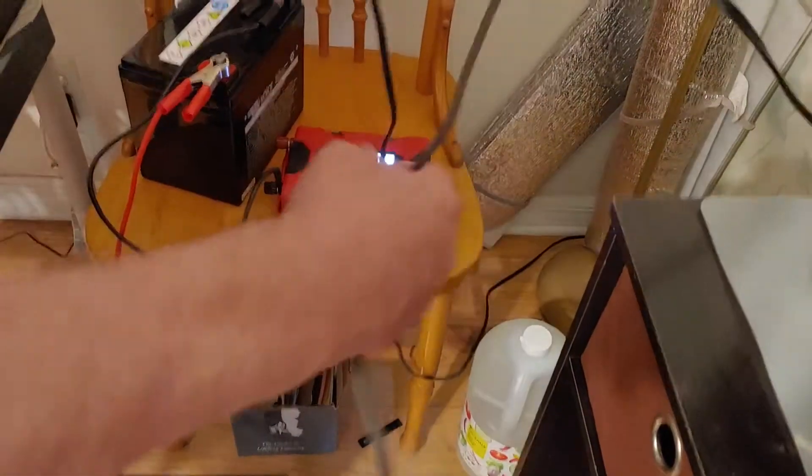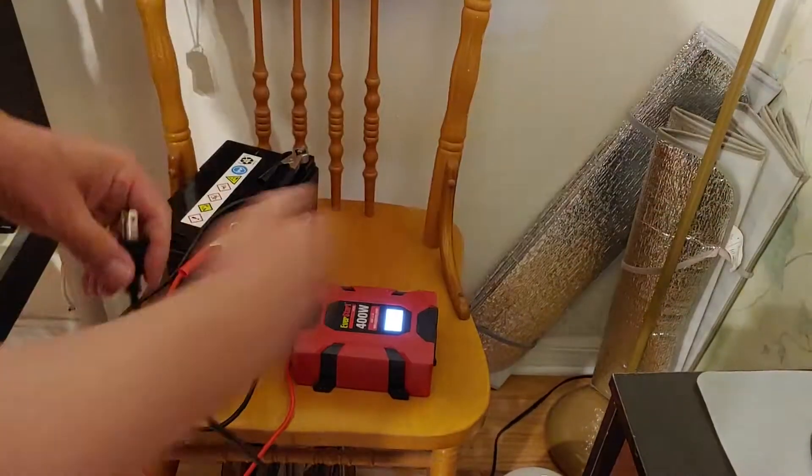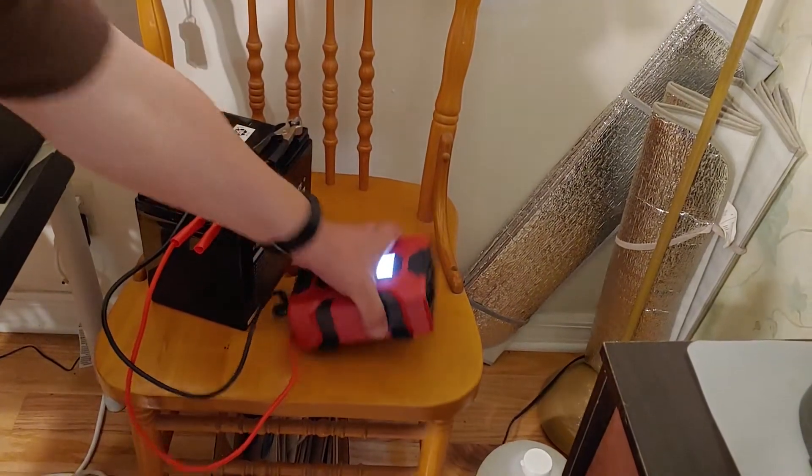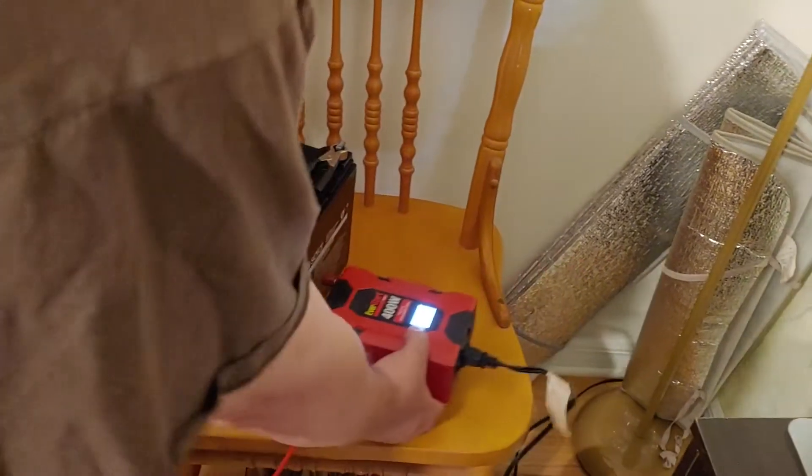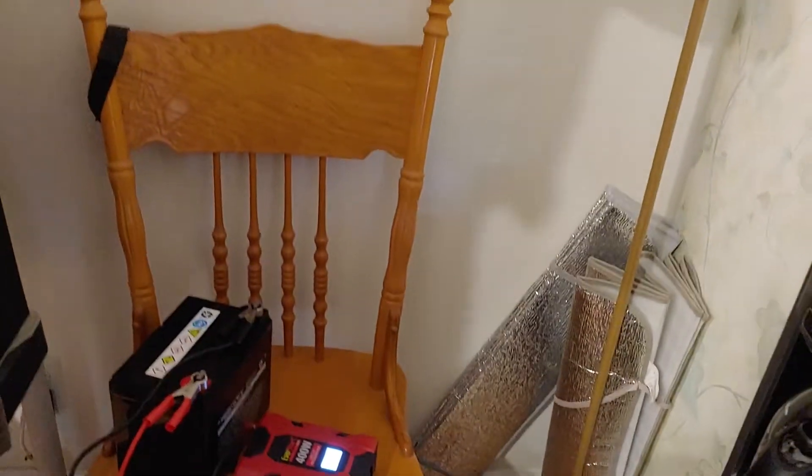Very simple — take the light, unplug it from that extension cord, plug it into here, and turn the light on.